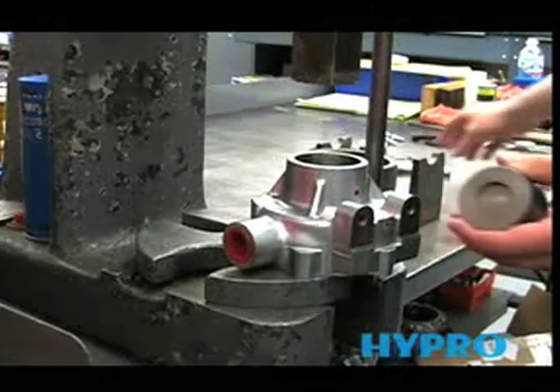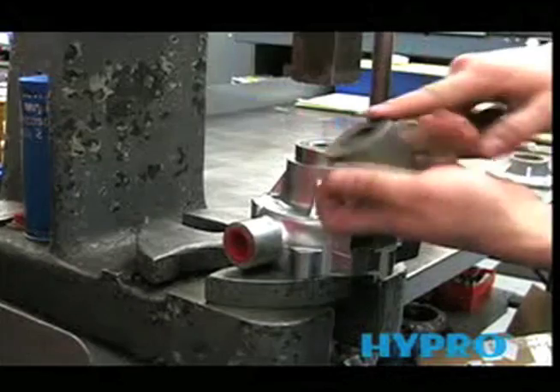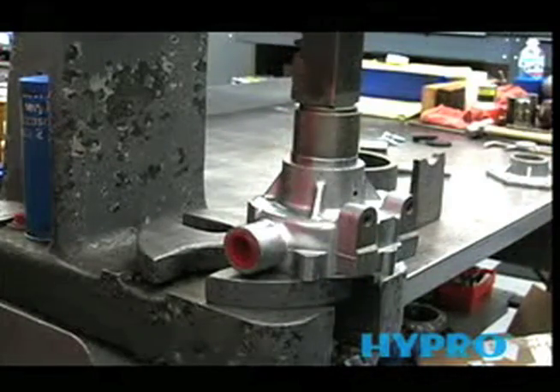Now we're ready to install the bearings. We'll use the same tool, but flip it over and use the other side, and press it in until it bottoms out.